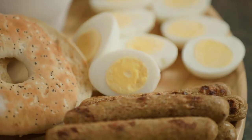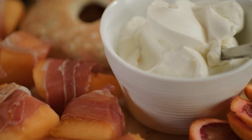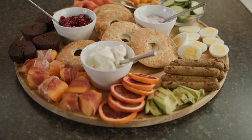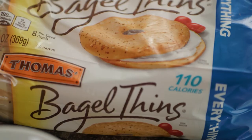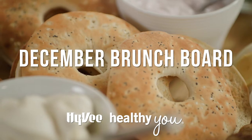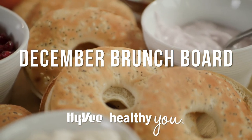All aboard the Charcuterie Express! Celebrate the end of the holiday season with a cornucopia of nutrient-packed snacks. Hi, I'm Erin Good, a Hy-Vee Registered Dietitian, and today I'll show you how to assemble a snack pack that's sure to please with my dietitian-inspired brunch board.